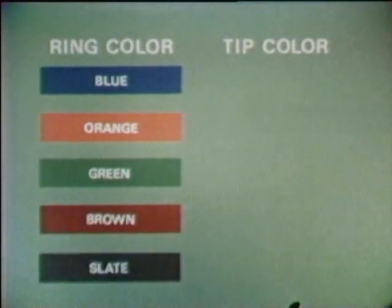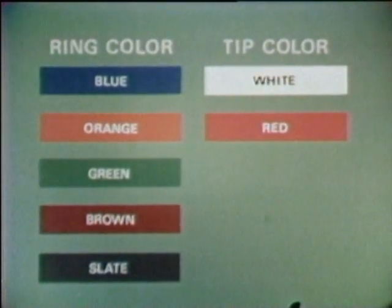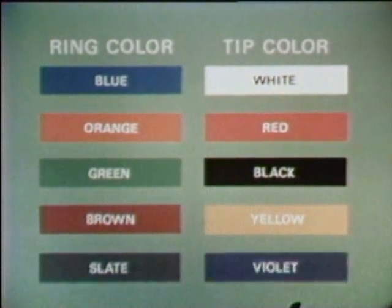There are ten basic colors in the color code: five ring conductor colors and five tip conductor colors. The five ring colors are blue, orange, green, brown, and slate. The five tip colors are white, red, black, yellow, and violet.